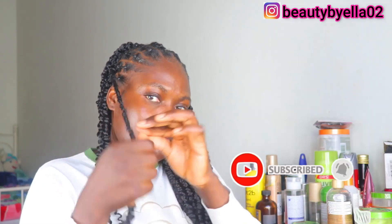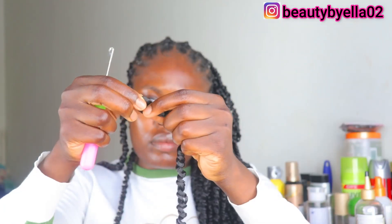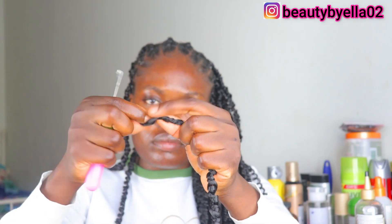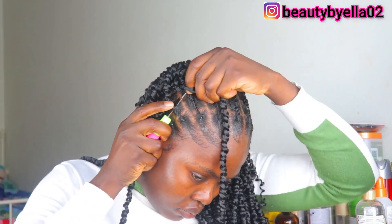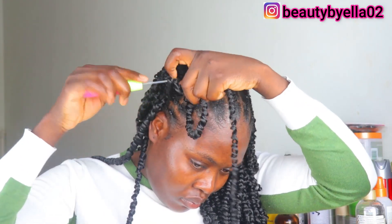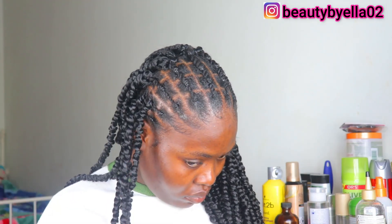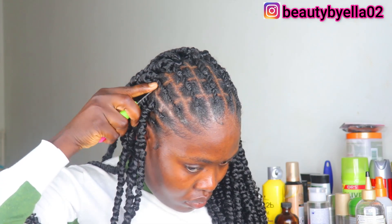This one was too fluffy for my liking, so I went ahead and retwisted it. I did not unravel the hair before retwisting — I just kind of retwisted it like that. As you can see, this twist has two strands at the loop area. What you want to do is take the twist and use your fingertip to twist it so that your loop will be tight when you actually crochet into your hair.